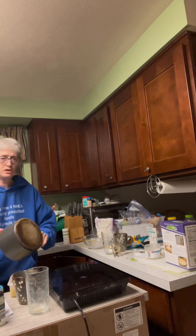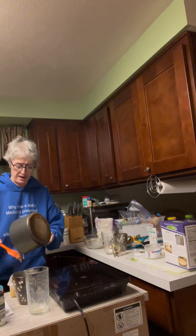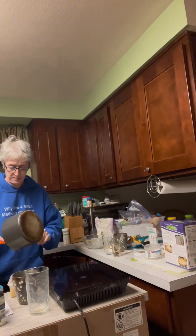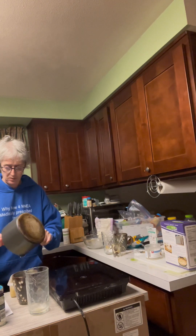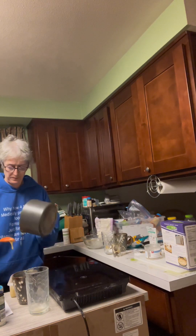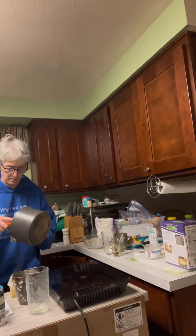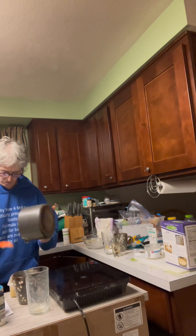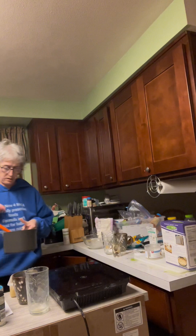Once again, this goes in the fridge for three hours at least — that's the minimum. Want it to get nice and hard.